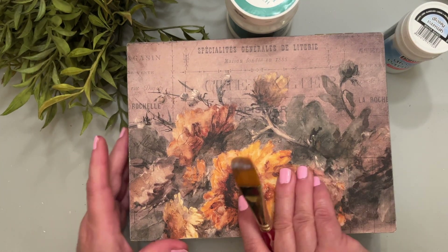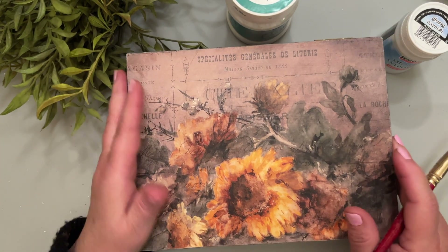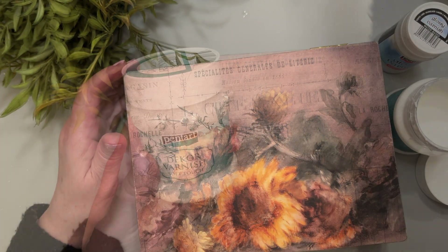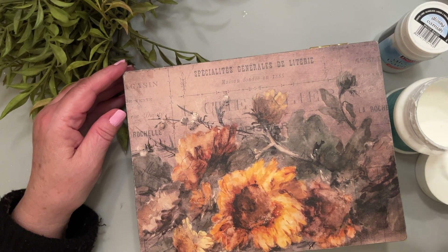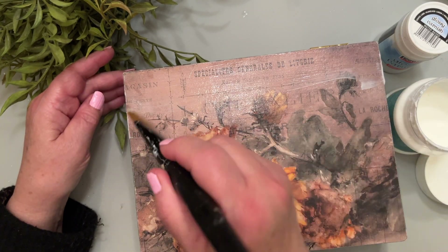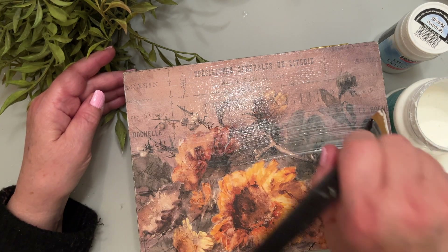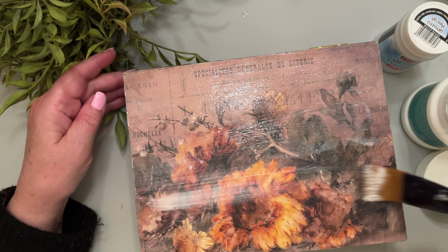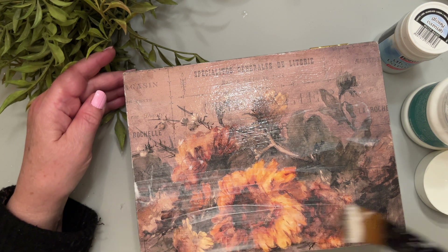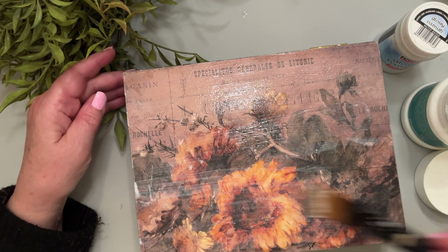I'll let it dry and come back to show you the next one. This box I just decoupaged the top with a Decoupage Queen rice paper. For this one I'm going to use the Soft Touch varnish, and because this is a larger flat surface you can use a larger brush. Just use nice long motions and you don't have to play with it too much — just put it on and leave it. Same thing, it will take a few hours to dry, but a lot of times I'll just do this at night and let it dry overnight so I'm not tempted to play with it.